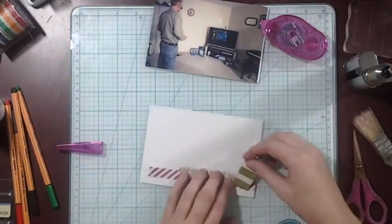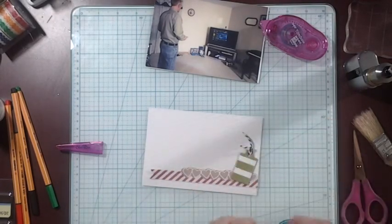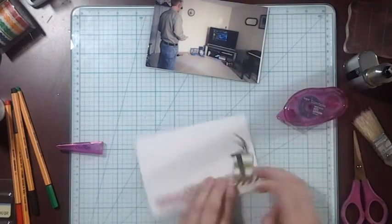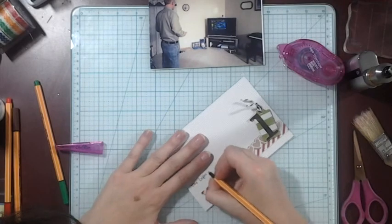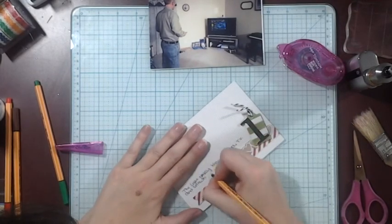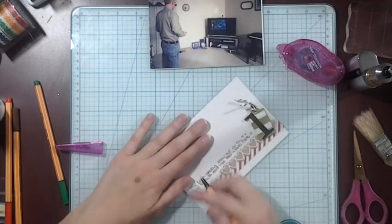I thought I was going to do my journaling but decided I better put down the embellishment before I do my journaling. This day the lamp and our TV blew out, so we finally got the replacement part and my husband put it in and it works. It's all great and he is happy now because he has his TV back.